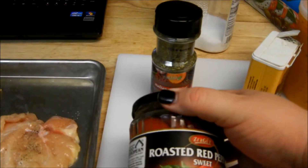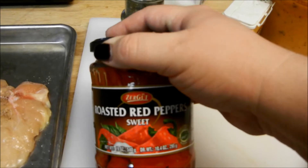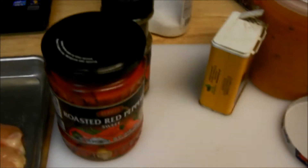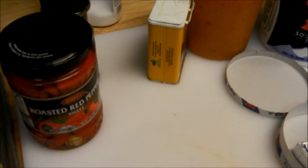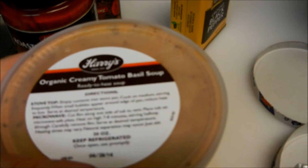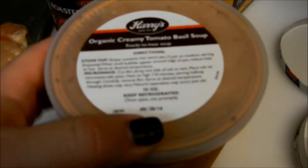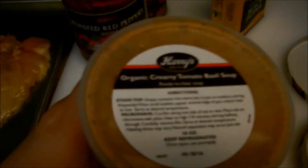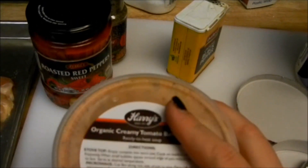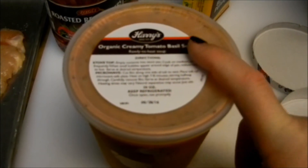She calls for one-third cup jarred roasted red peppers, drained and sliced, which I'm going to do in just a moment. Of course, I'm going to double that because I'm doubling the recipe. She also calls for six large leaves of fresh basil, but I'm out of basil. She calls for creamy tomato soup — well, I happen to have creamy tomato basil soup, so I'm going to replace the basil with the basil soup. This is not what she's calling for and is definitely higher in calories. She recommends a fat-free or low-fat soup — I'll link the recipe below. I got this one from Costco; it was delicious. You could use whatever you like.